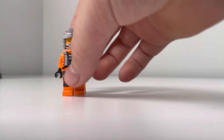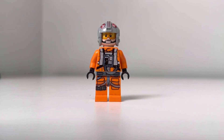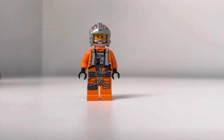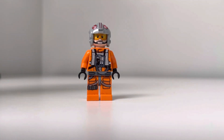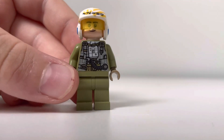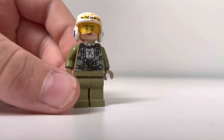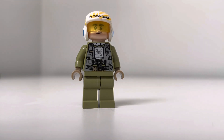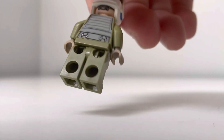Moving on, we have this Rebel pilot, which is pretty much all the same. I just added this Skyhopper helmet so he would be like a different pilot, and I kind of like how the gray helmet looks pretty nice. This guy wasn't in the picture because I couldn't really find a place for him, but it's this Resistance pilot with a green torso from an A-Wing Microfighter and a different helmet from the bomber set.